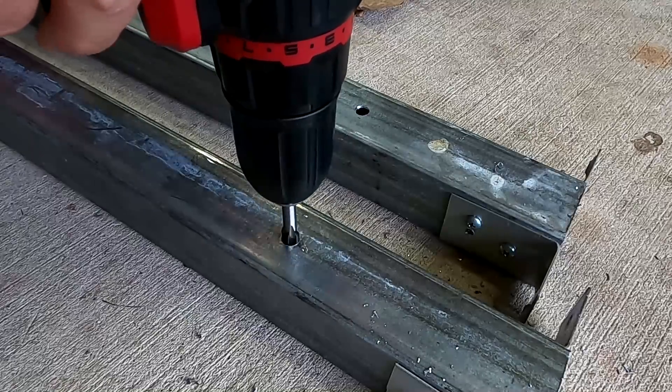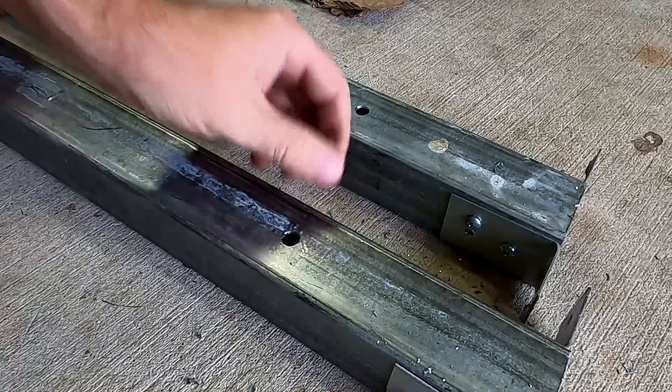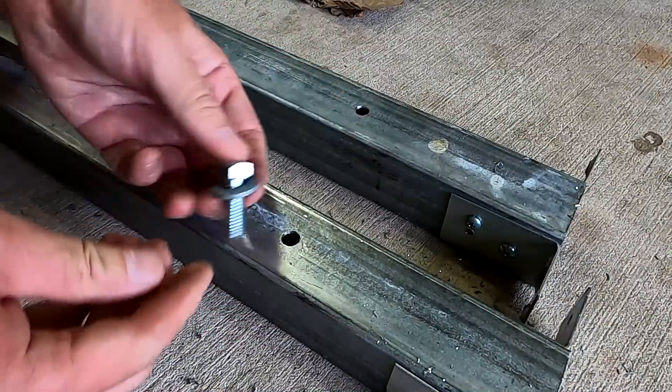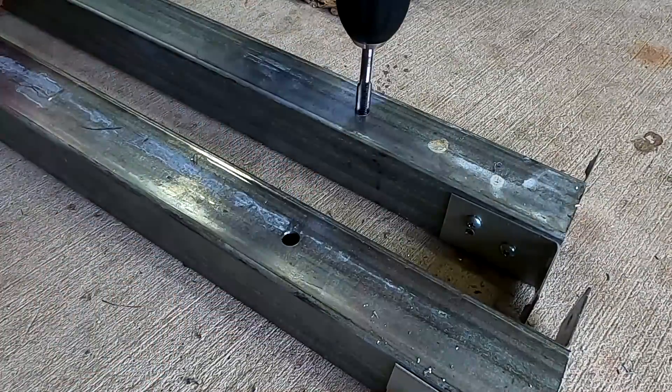Oh — easy, no problem at all! There we go, M10 tap done. I thought it was really difficult but it's only 1.6 millimeter steel so it goes in like butter — forget about it.